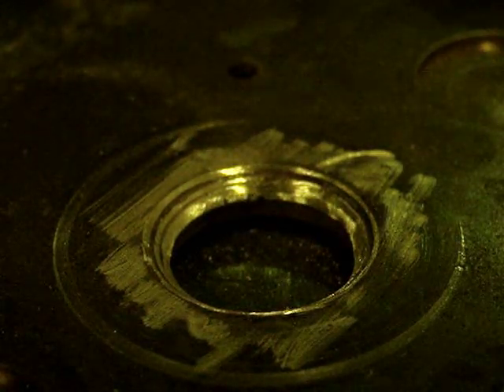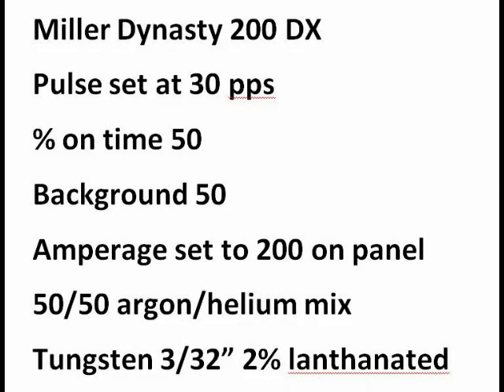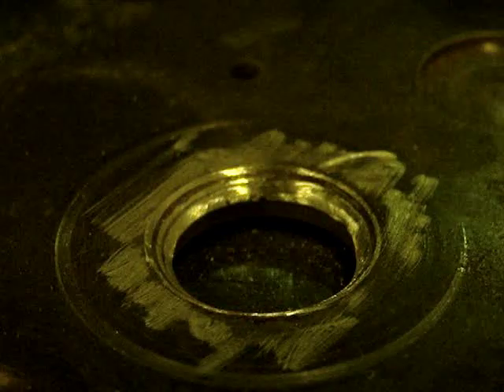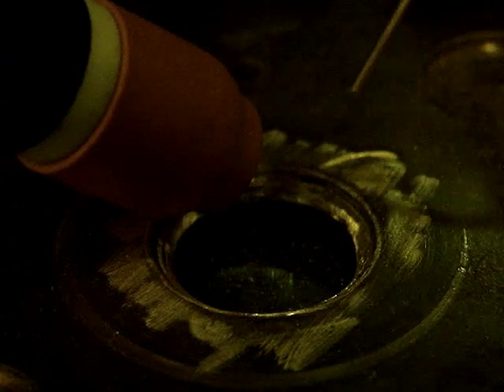We used a Dynasty 200 DX Inverter. I've found that pulsing as well as manually pulsing the foot pedal is the way to get this done. I've also found that welding backwards helps a lot sometimes.